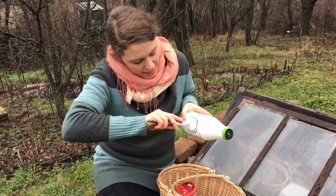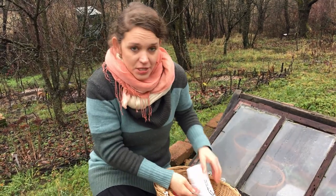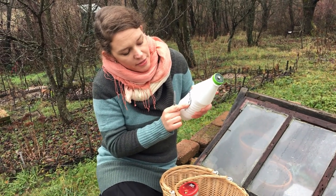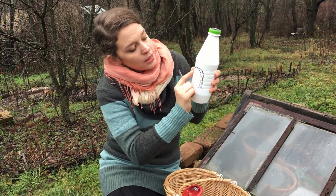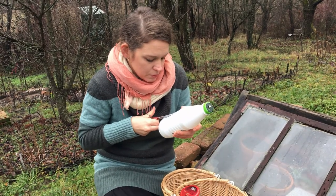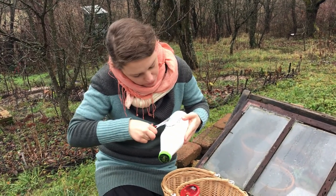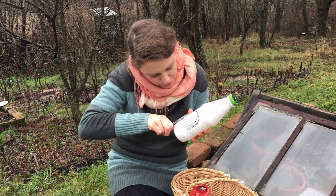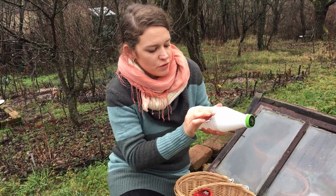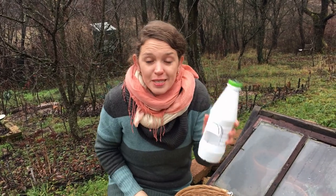I'm starting by just making a little hole so I can get my scissors into the archway, then I'm going to cut out along the bottom here and up to about three quarters, then across so that I can make a little roof. I'll just fold that up like that and give it a little bit of a rain roof. I'll do the same thing on the other side.